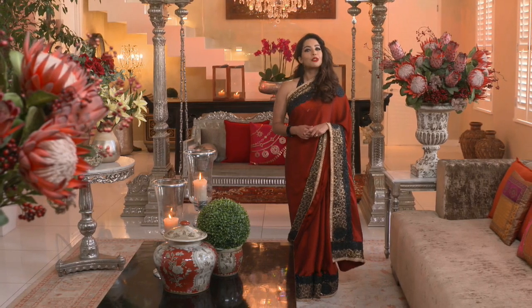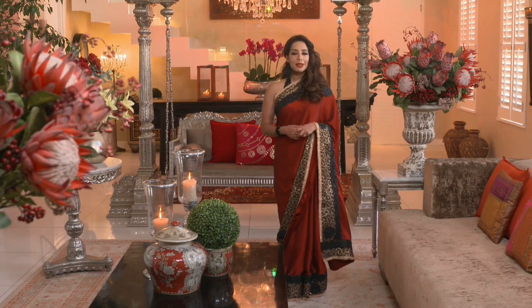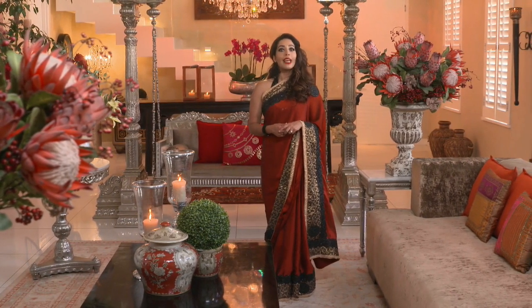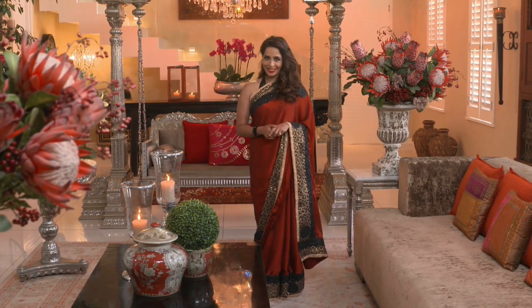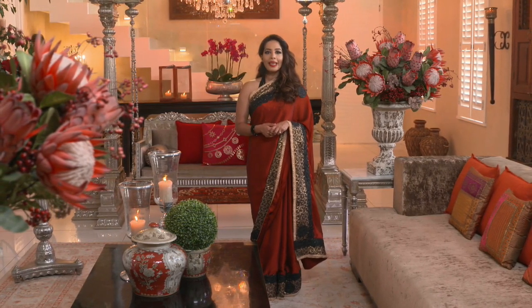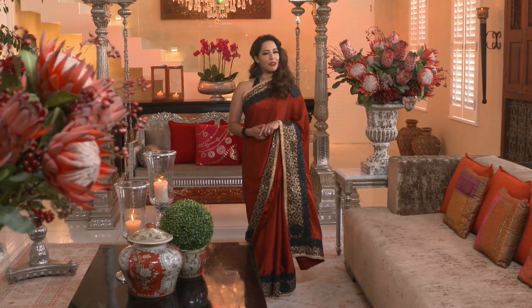Turkeys have become the centerpiece of the traditional U.S. Thanksgiving dinner as well as being a popular choice for Christmas meals. Their sheer size means that they'll satisfy the appetites of an extended family, but they do require careful preparation and cooking. Fortunately, Yuthika has some artful ideas about how to prepare a tasty turkey and a peppermint ice cream cake which will earn the appreciation of your guests.